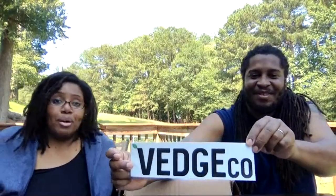We are going to be unboxing and showing you guys everything that comes in their first box. You can go on their website, vegco.com, and order any of these 10 items that you are about to see.